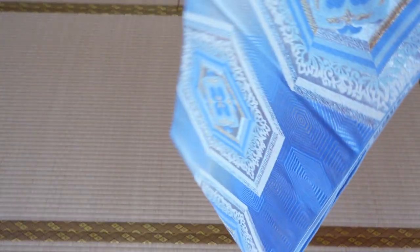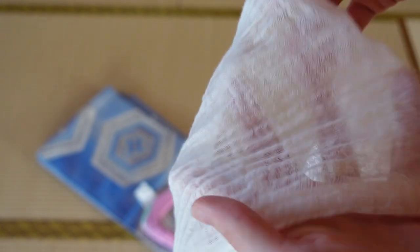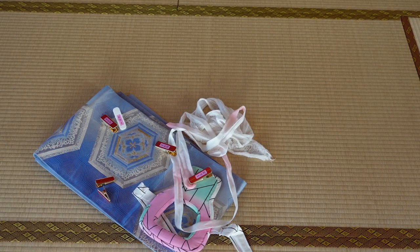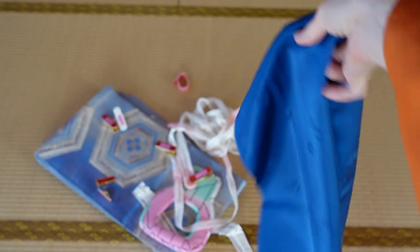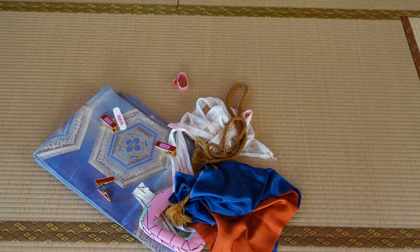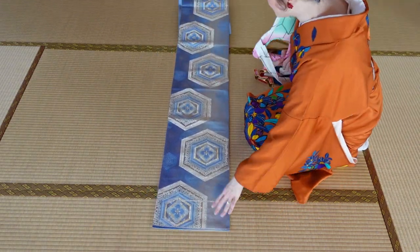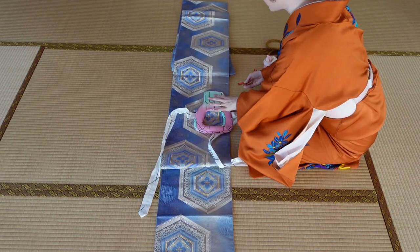For a koken musubi you need a fukuro obi, the sugata makura we made, some gauze that fits around your chest, a tie, as many kimono clips as possible — I think I used seven or eight — an elastic that closes with a velcro, an obiage, and an obijime. Open up the obi and start to measure six times the sugata makura length from the tadesaki into the obi, and mark this length out with a clip.